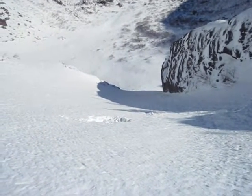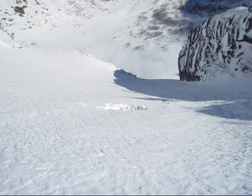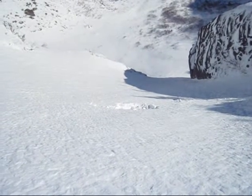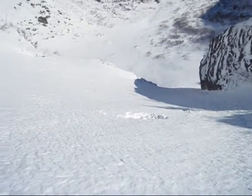Alright, so here I am in the upper part of the chute. I just dug a pit down there. I didn't find the crust that I thought I'd find — it's pretty deep down. But what I did find is a weaker layer of snow about 10 inches down, maybe a foot — unconsolidated loose snow acting pretty weak.